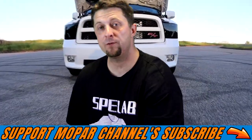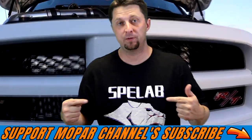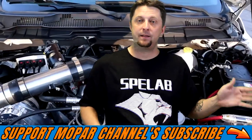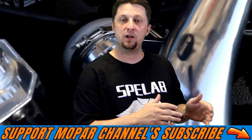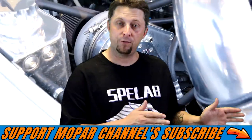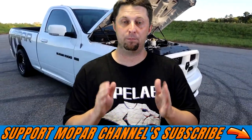What's up Mopar fam! Today's video I wanted to show you a brand new product from Splab Auto Parts — they have a set of hemi valve covers that looks absolutely awesome. We got a set for Frostbite, the billet silver finish valve covers from them, and they look absolutely amazing. You can get these in black as well, so let's check them out.